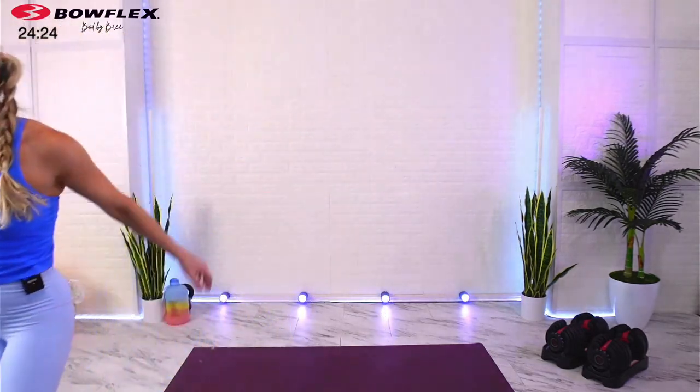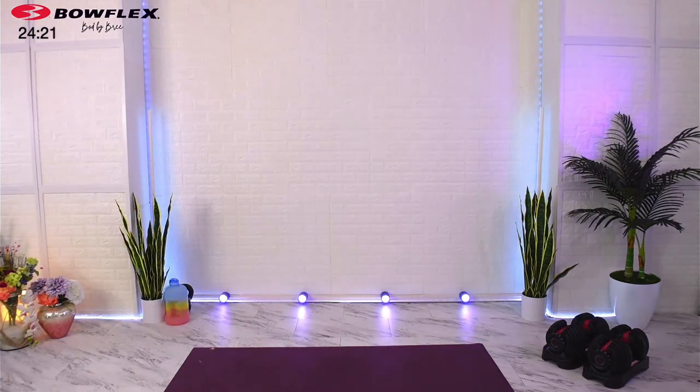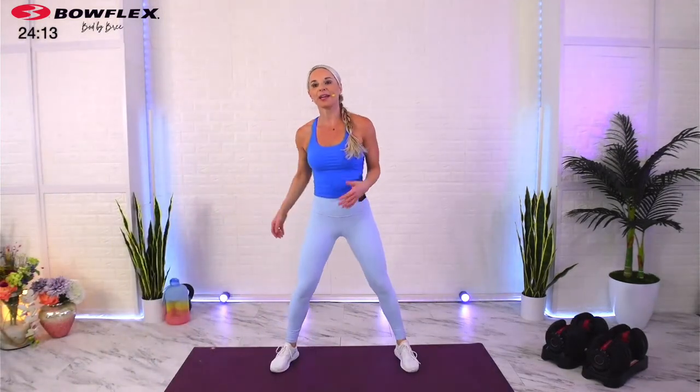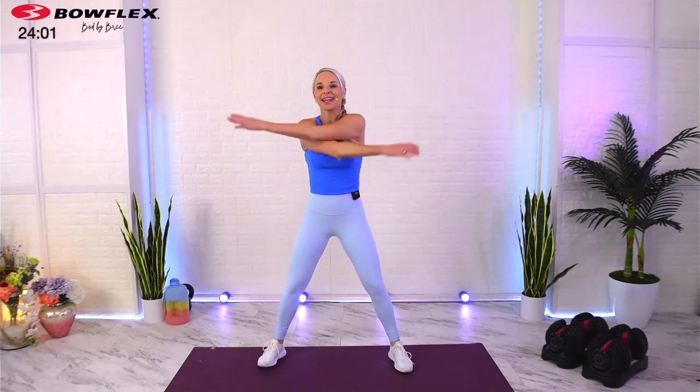We're gonna take a couple minutes right here to warm up the body, so go ahead and just take a nice base, brace the core, open and close that chest. I want you to be breathing nice and deep — in through the nose, out through the mouth. I'm gonna focus on making sure we watch that clock so we can hit all these exercises in the designated time. 25 minutes ends up going real quick.